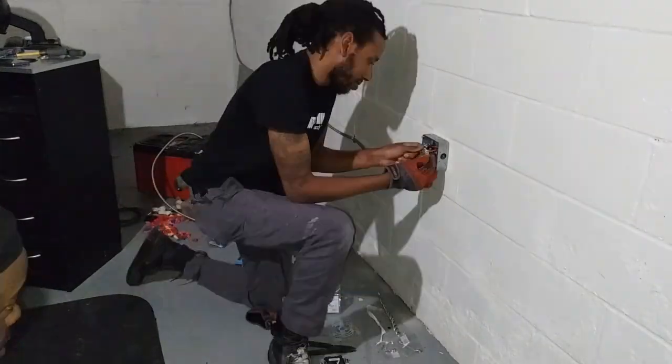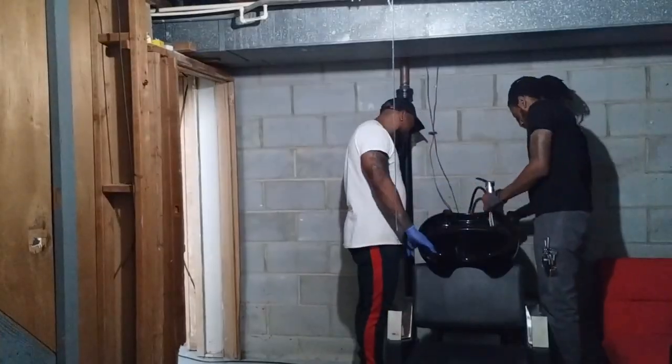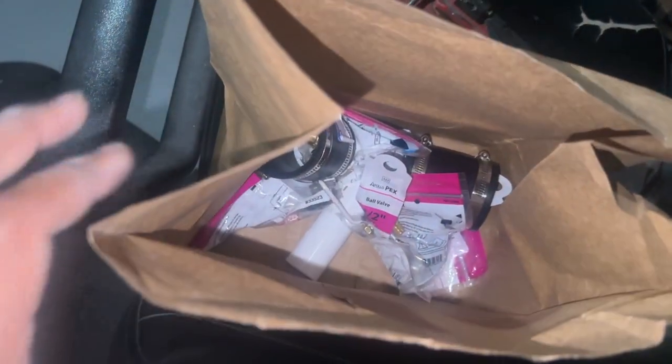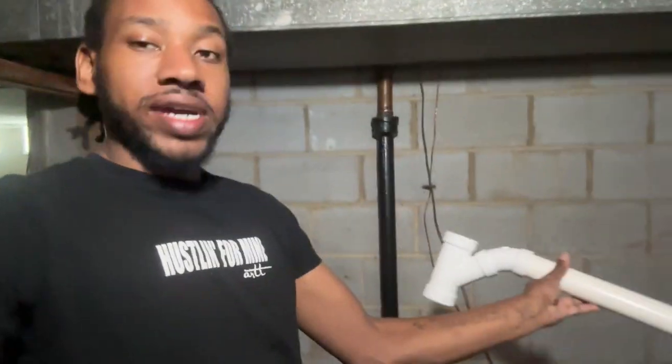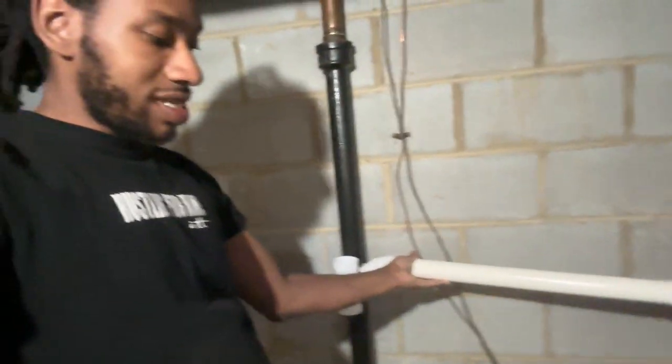We finished up those wires and then went ahead and picked up a used hair sink. She got it from another hairstylist that was closing up a shop. We're going to run some plumbing and tap into this here. We got a vent right here, and pretty much it's going to look something like this. Then the sink is going to hook up to there, and we're going to P-trap and all that good stuff to the sink.